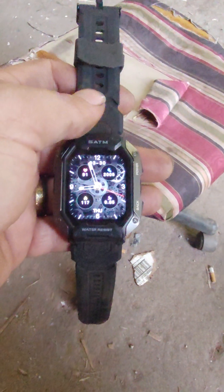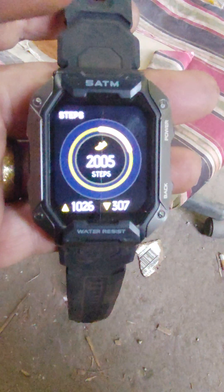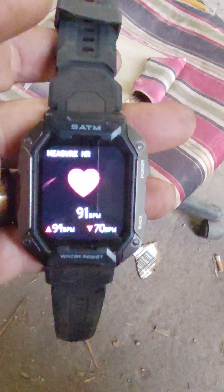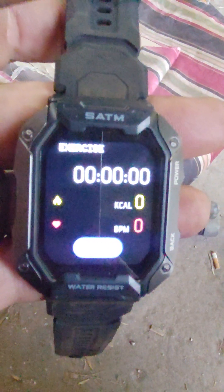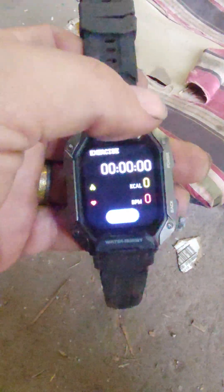I haven't quite figured out how to do everything on it, but you can go to your messages, see how many steps you've taken for the day, track your sleep and how well you're sleeping, your heart rate, set a timer for when you're exercising, and it tells you how many calories and beats per minute. I've got it set on motion.